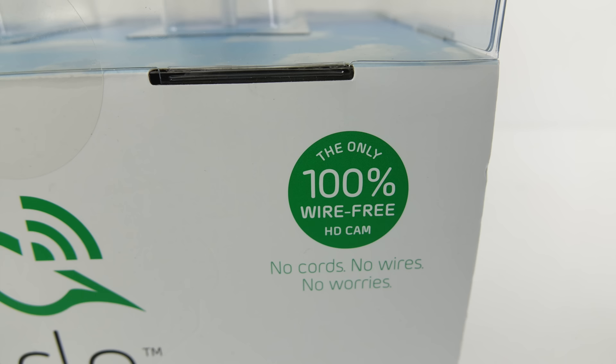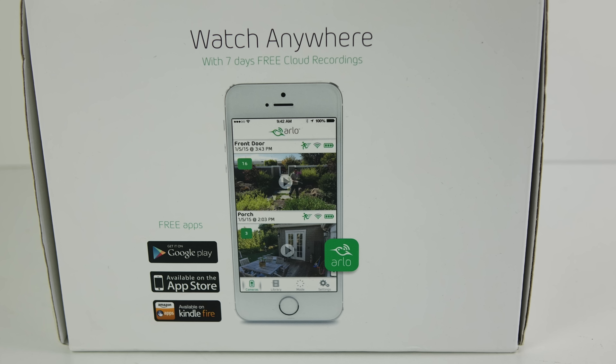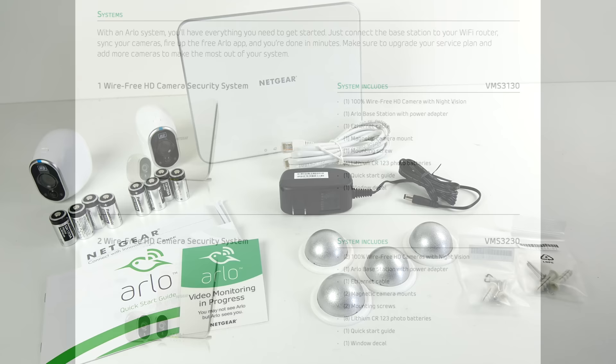That helps with positioning — you can put these in places where you might not want to run cables. In addition, they're HD cameras, 720p HD, they've got night vision and motion activation, there's apps for iOS and Android, and you can also view the cameras over the internet through a normal web browser. I bought the two-camera starter kit. I actually got this one quite a few months ago, but it's only recently that I've had a chance to set it up. I imported mine from Amazon in the US — there's no financial benefit to doing it that way, it's just that I had some store credit built up there.